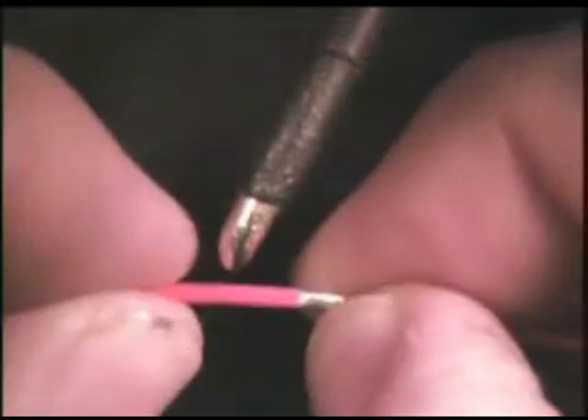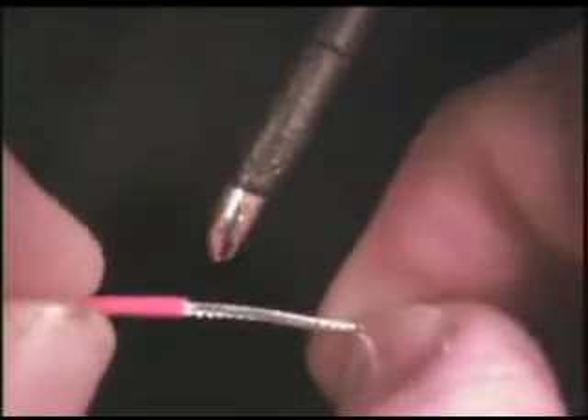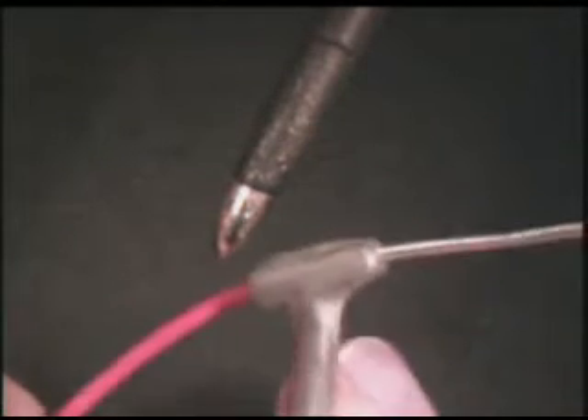Begin by removing any remaining insulation from the wire. Install the heat sink to avoid wicking under the insulation of the applied solder.